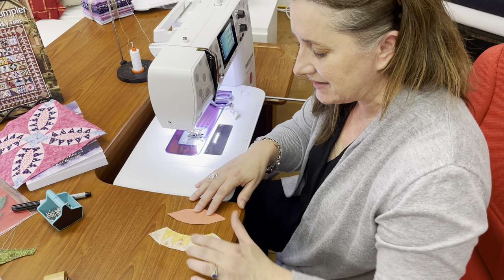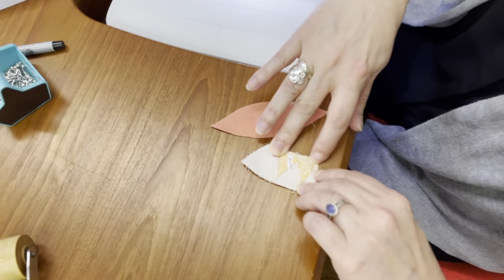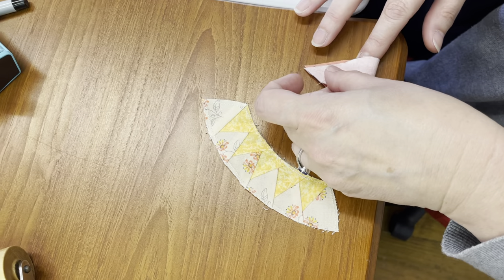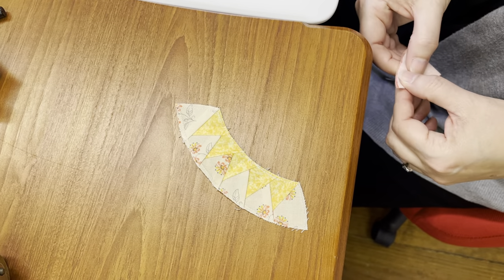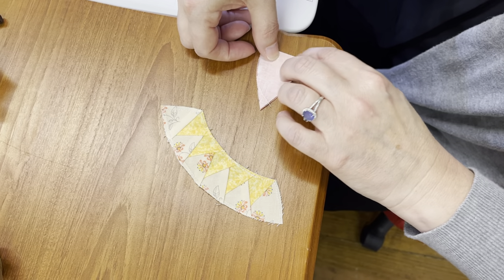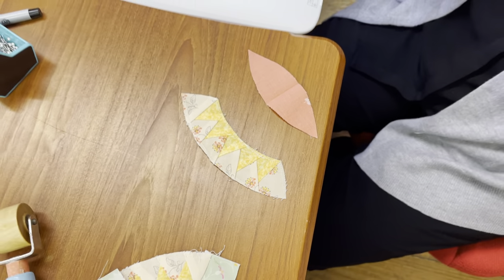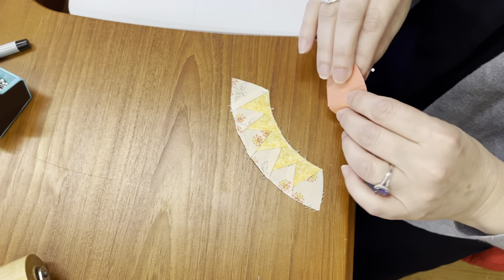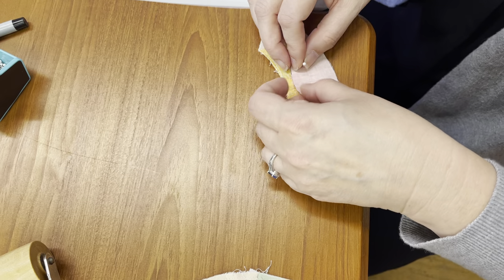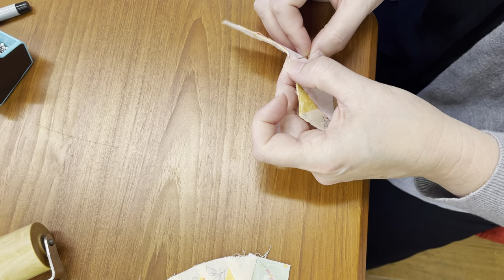That doesn't look too bad. Let's go to this one — we're going to talk about how to get this lined up straight. You've got to find the center: flip this guy over and finger press here to find the center of this unit. You can see maybe there's a little bit of a crease right in there. We're going to do the same thing with this one — just to find the center. And you can see the center there. Now we're going to use these wonderful little tiny applique pins and do that. Right sides together, I'm lining up this crease with the center crease on my paper pieced unit, and we're going to stick one little pin in here.